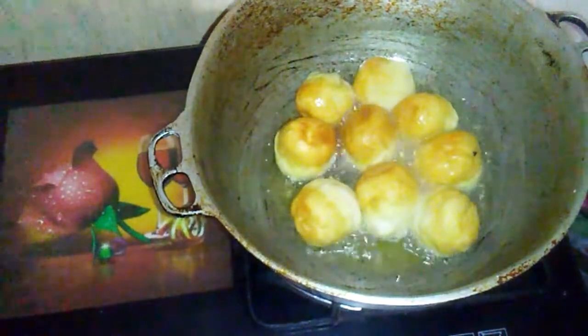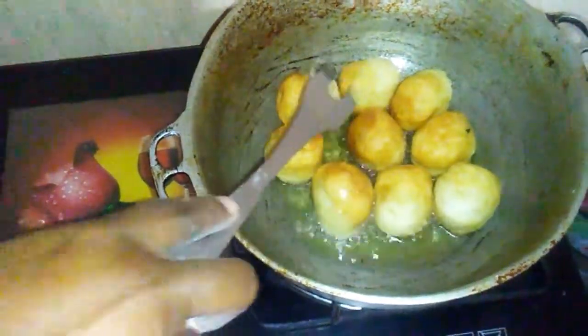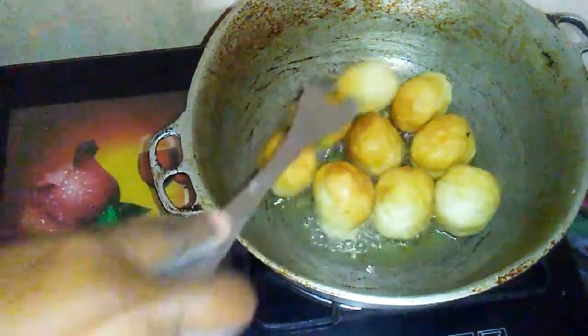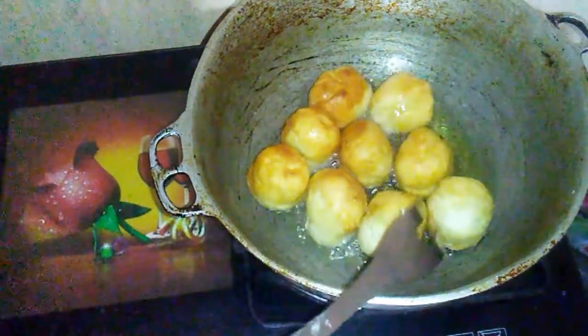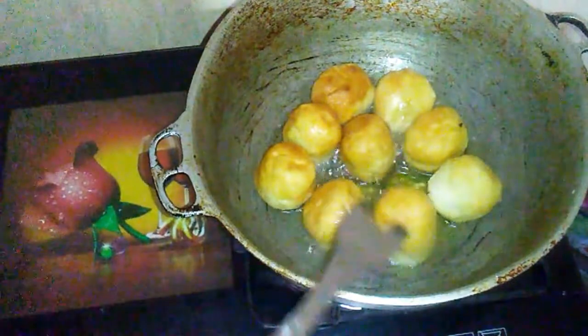After I finish turning them, I am going to reduce the flame to a low heat so that they can fry properly and cook through. I am turning the dumplings to the side that did not get to fry.